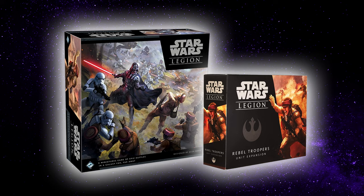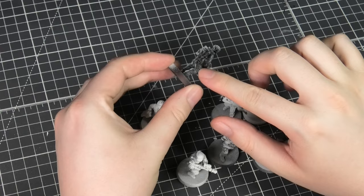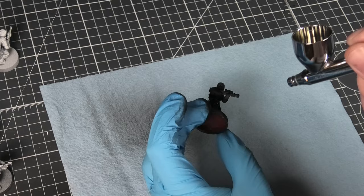You can find these miniatures in the core set or as a standalone expansion. I've had these guys since the game came out — I'm not really much of a rebel player. I'm going to re-prime these guys with some black and then followed by a zenithal white from above.